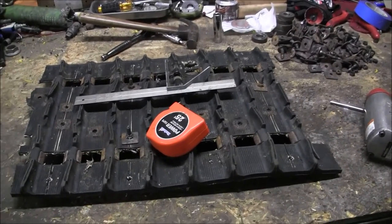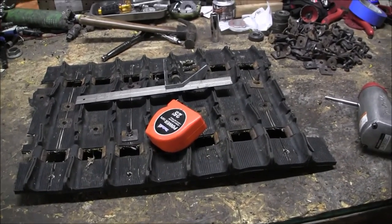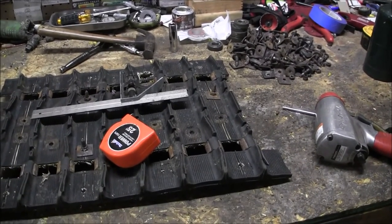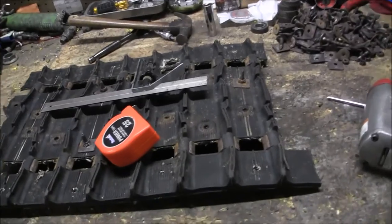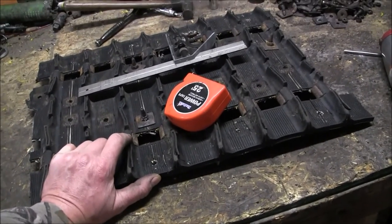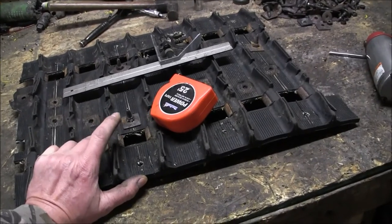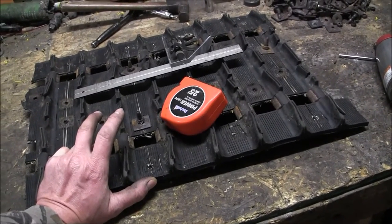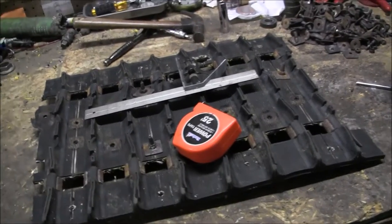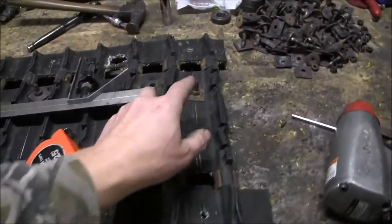Welcome back to Ronnie B Speed Shop. This will be a little bit about how to not put studs on your snowmobile. This track that I'm cutting up here is the track off my Mach 1 that broke off on the trail. The track ripped right off the sled and I'm taking the studs out.